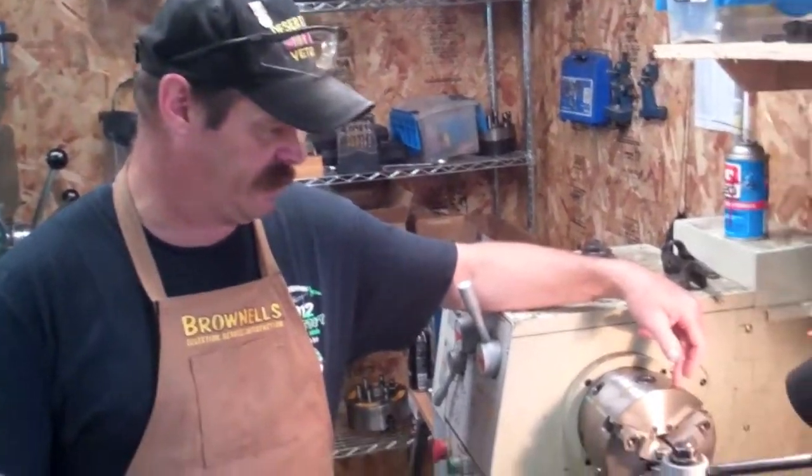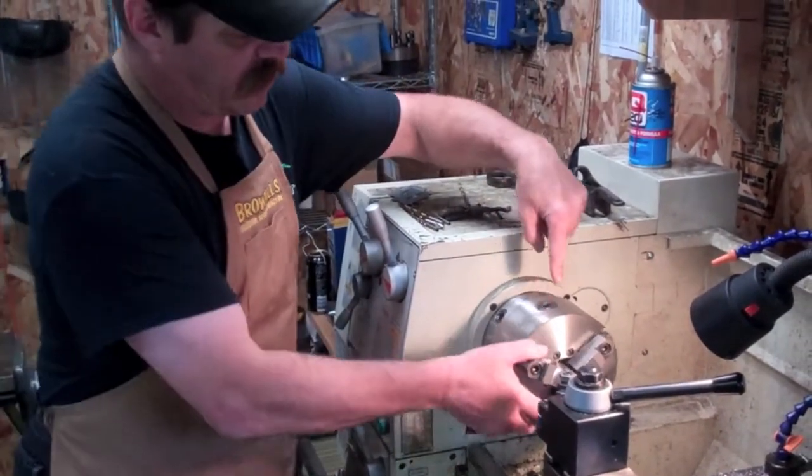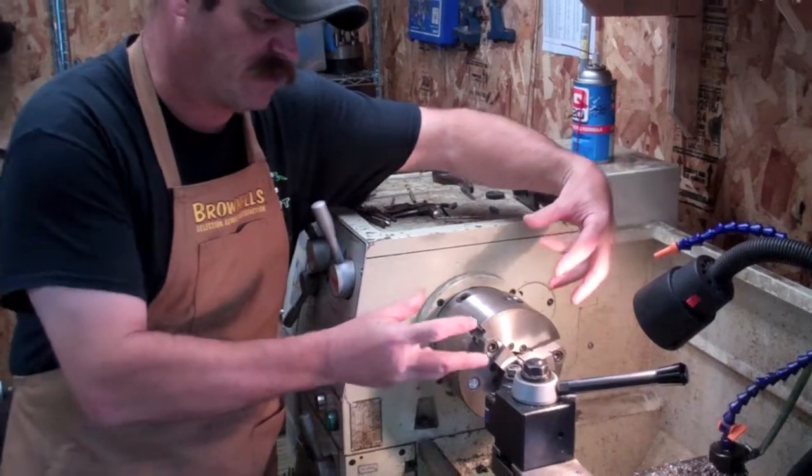If you notice where I've got the lug set up today, I've got my three-jaw scroll chuck in. Basically, three-jaw scroll chuck means that every time I turn one of these little lugs right here, it doesn't matter which — all three jaws move together equally.